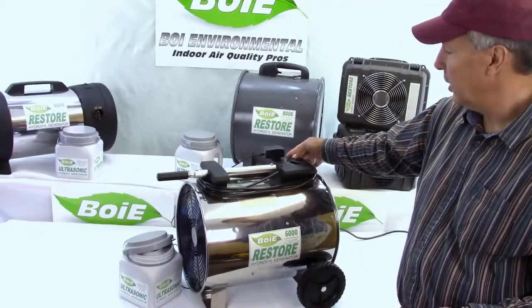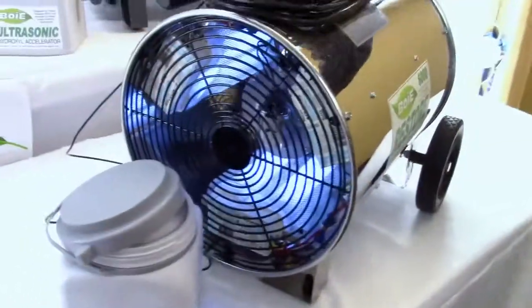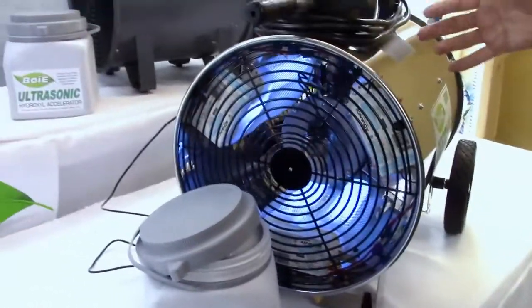If I turn the UV lights on separately, you can see those in there. Now if I turn the fan on, it would be drawing the air across there.